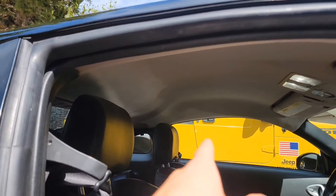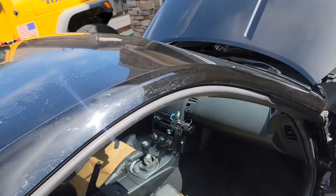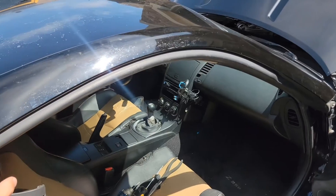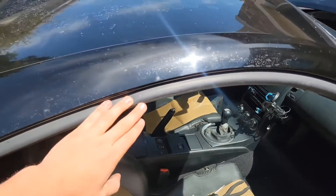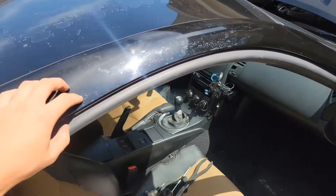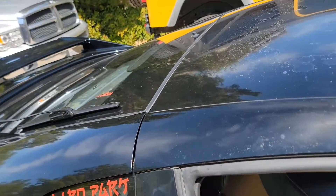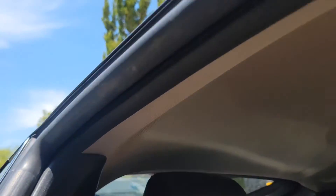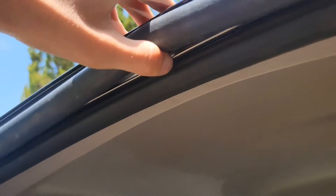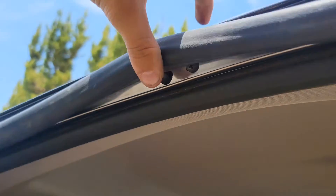I already did it on that side, so this side should be a little easier. I'm also making this video because I could not find any videos on YouTube of someone doing this seal replacement. All I've seen is someone removing the A-pillar, and you do not have to remove the A-pillar to do this because these pops break really easily. Just get your gun and take them all out — the screws. You've gotta be careful though, it's really delicate.